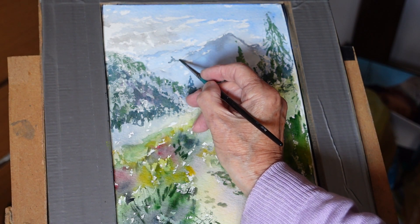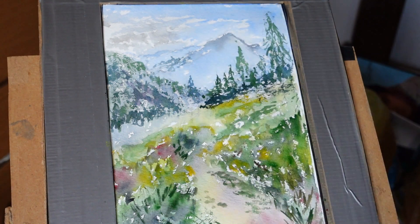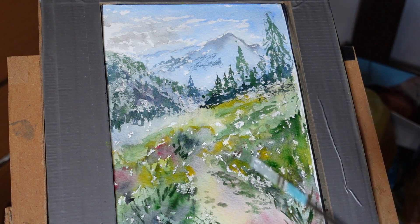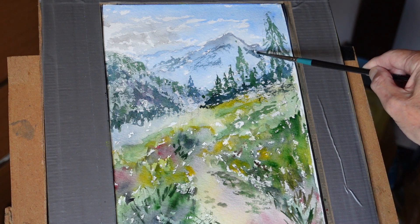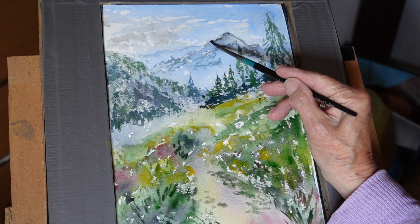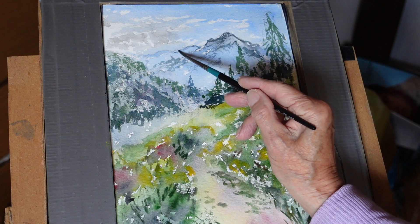I'm going to push some colour in here — this needs a little bit more definition. A little too light. Let's do a little bit of dry brush here with my little round. By doing that I can perhaps leave some areas reserved for the snow line. I wonder whether I step it up a bit there.